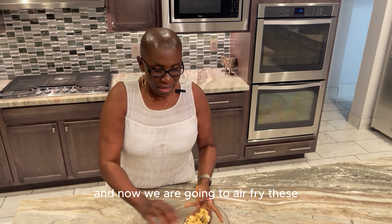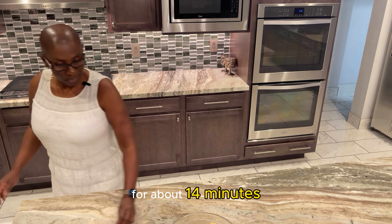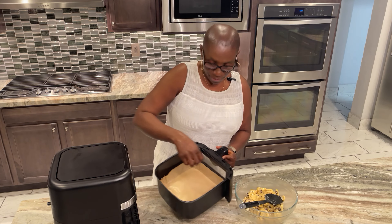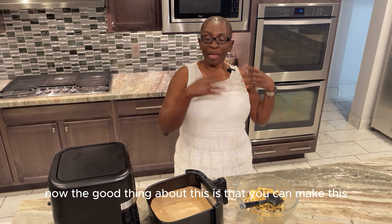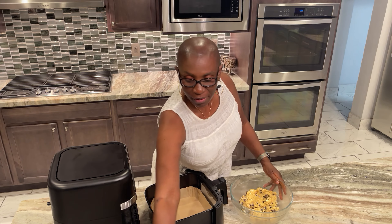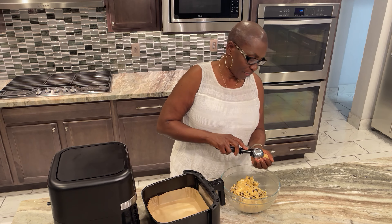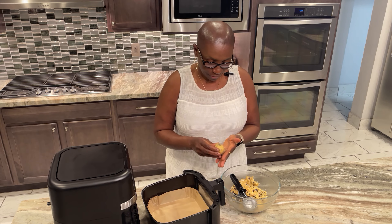Now we're going to air fry these at 300 degrees Fahrenheit for about 14 minutes. First, we line our air fryer with parchment paper. The good thing about this is you can make them, freeze them, and whenever you're hungry just air fry. We're going to take an ice cream scoop so we can get them all the same size.